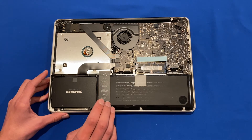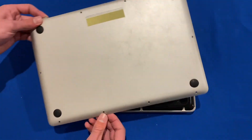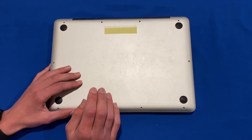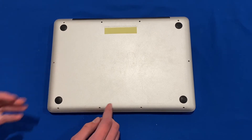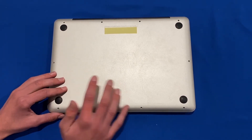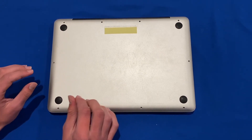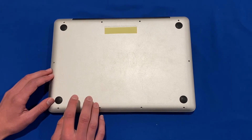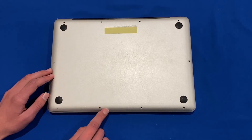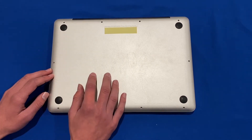I recommend temporarily placing the bottom case back onto the machine and doing a quick test run before screwing it all back together, because if the RAM isn't installed correctly the machine simply will not boot up — it could just be that you haven't pushed it in all the way or there's a bad connection. Boot it up and make sure it turns on before putting all 10 screws back in, so that if there's a problem you don't have to unscrew everything and start over.